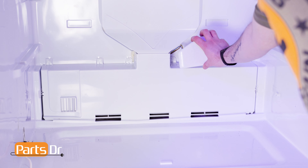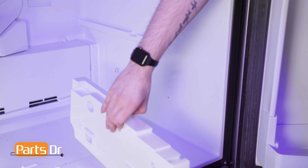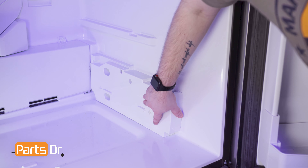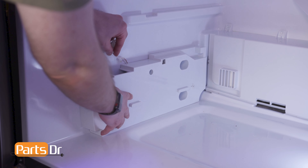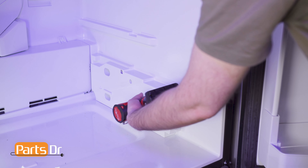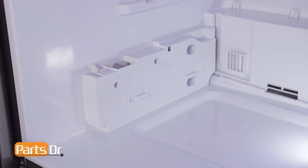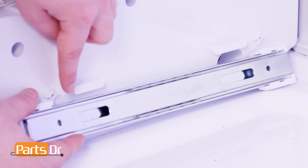Align the fan connector cover to the refrigerator housing and press until it snaps back into place. Align the side supports to the refrigerator housing and slide into place. Be sure to feed the wire through the opening on the left side. Then reinstall the screws. Align the notches on the slides to the tabs on the side supports and press into place.